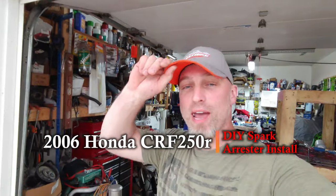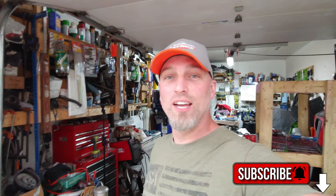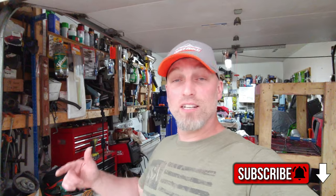Alright guys, welcome back to the channel. We're gonna do a little bit more work on this 2006 CRF 250R. I'm going to the ORV park tomorrow, got everything ready to go except for spark arresters. I ended up getting some sink drains and I'm gonna install those — that's all they require at this point, the basic bottom-line type of spark arrester. So that's what we're gonna do today.